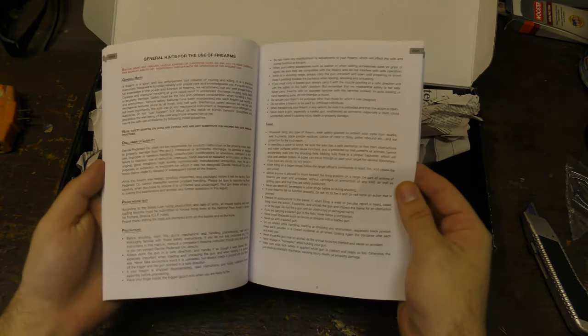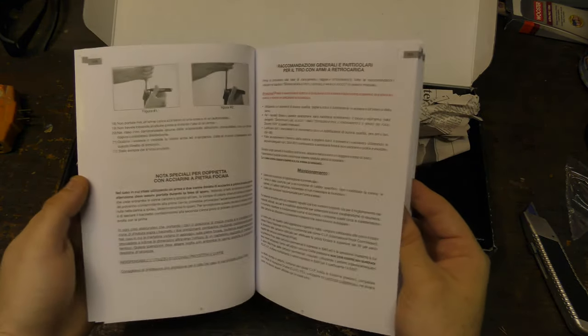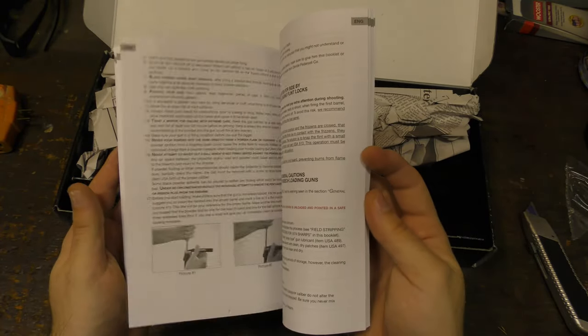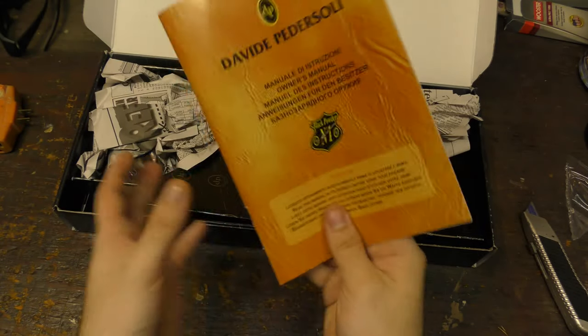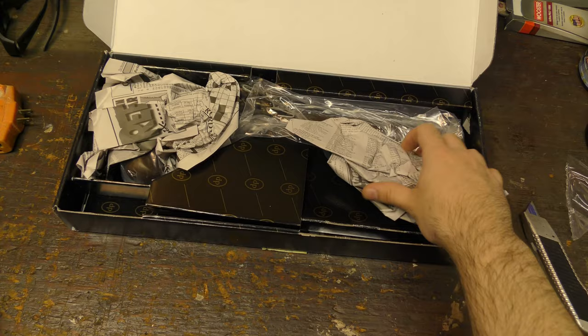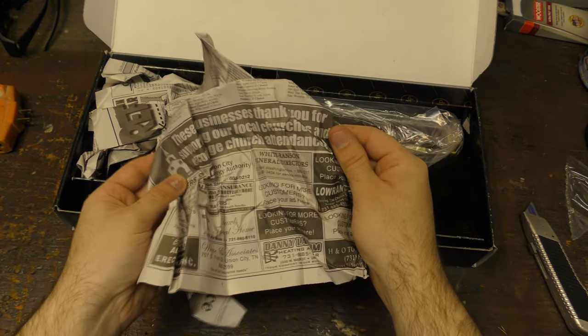That's English. All right. There is an English section. I was going to say, if it's all in Italian, I'm kind of screwed. All right. Cool. So there's the instruction manual and a newspaper.